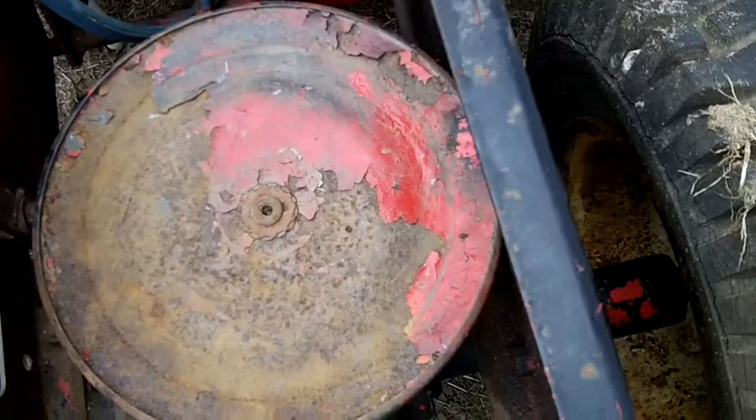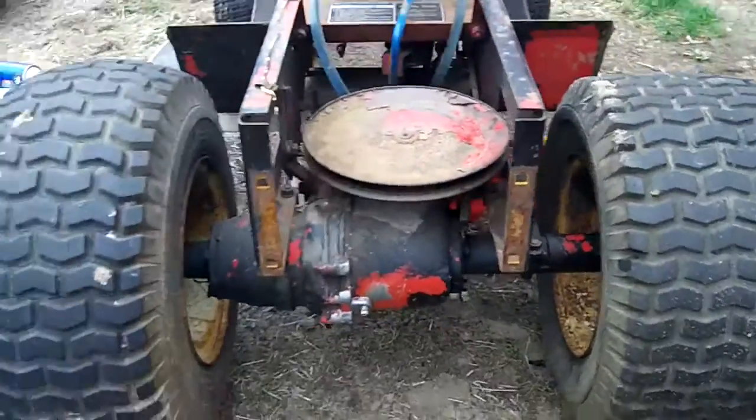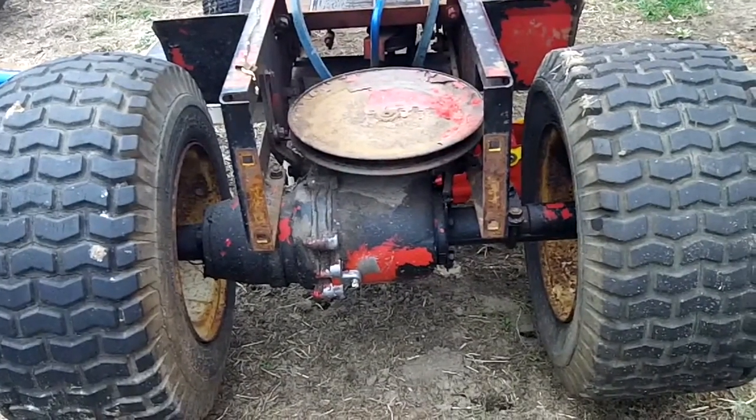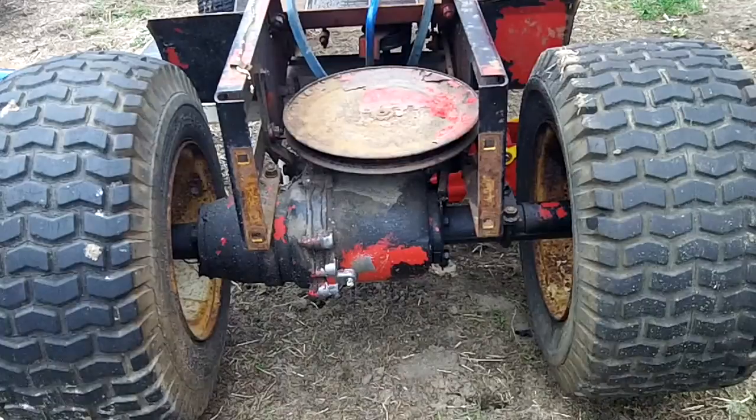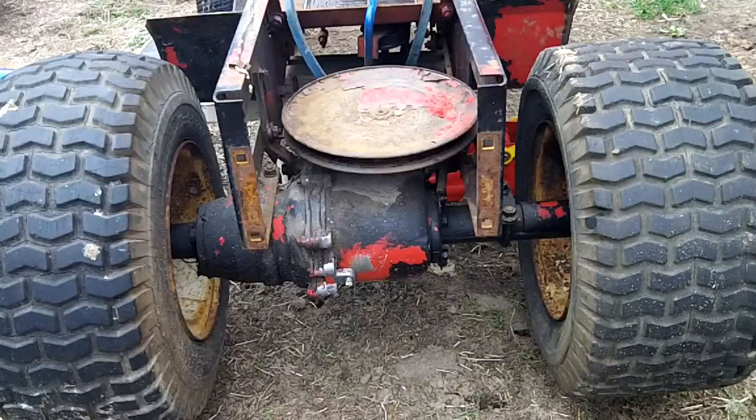I don't think it's a problem there. Also, the power takeoff or the front pulley up there connected to the engine — I started up the engine and that works fine too. I took a piece of plastic and ran it against the pulley while it was rotating off the engine and it was grinding it down, so there isn't a problem there.